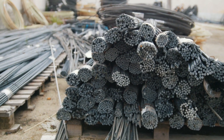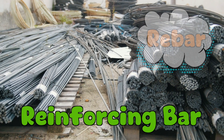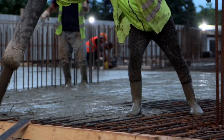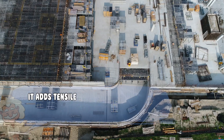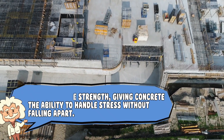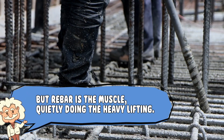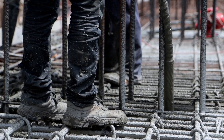Before we get to the how, let's talk about the what. Rebar, short for reinforcing bar, is basically steel that's been given a tough guy makeover. Concrete, as strong as it is, has one major weakness — it hates tension. Pull it apart, and it cracks faster than your phone screen when it meets the pavement. That's where rebar comes in. It adds tensile strength, giving concrete the ability to handle stress without falling apart. Concrete is the brains of the operation — rigid, smart, and solid — but rebar is the muscle, quietly doing the heavy lifting. Together, they make one of the strongest construction duos in history.